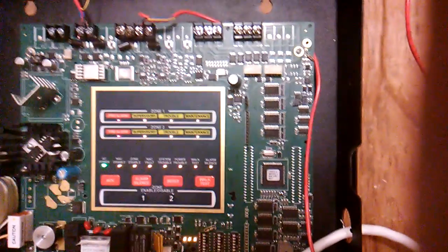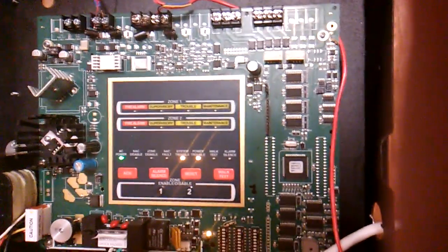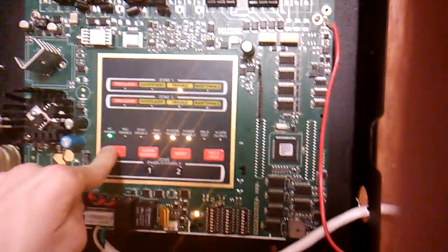Now we reset the panel and then the troubles will pop up. There we go.